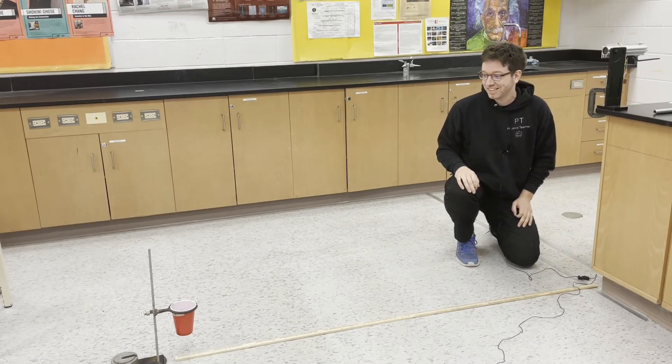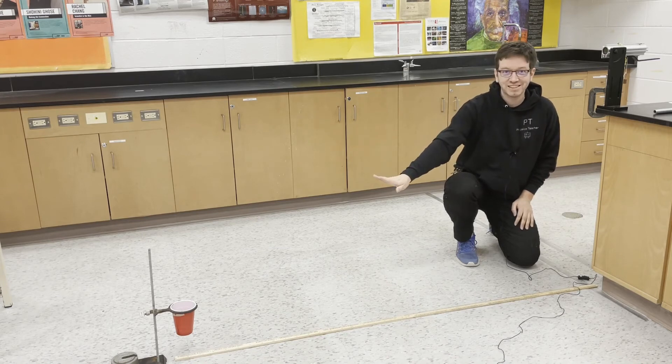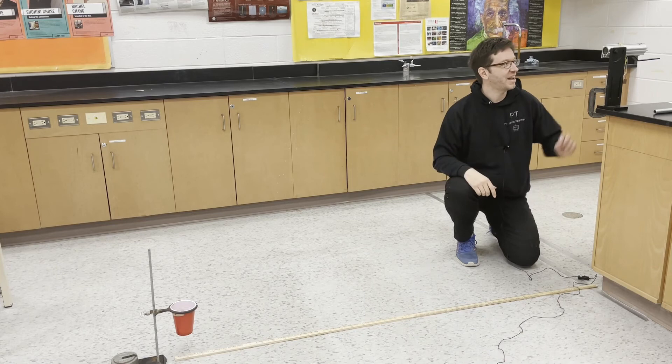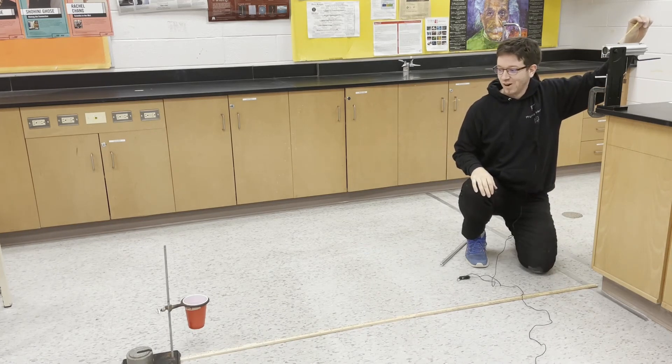Now that our calculations are done, I have the cup placed at the correct horizontal distance. Let's fire and see what happens. Three, two, one. Bullseye!